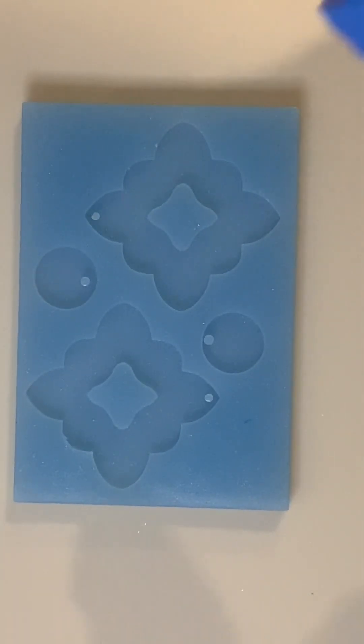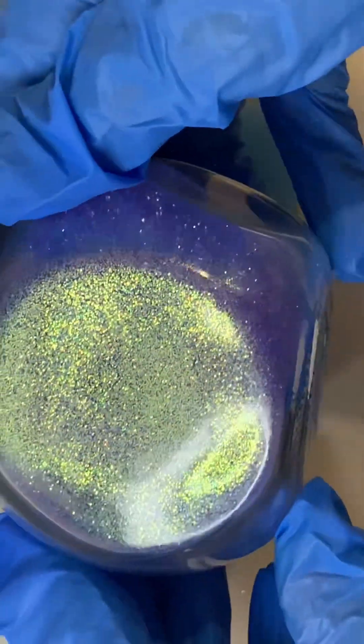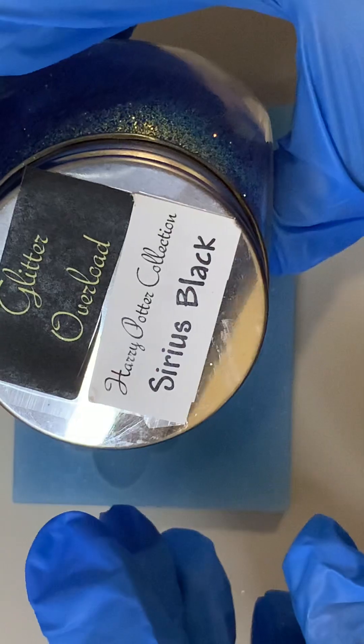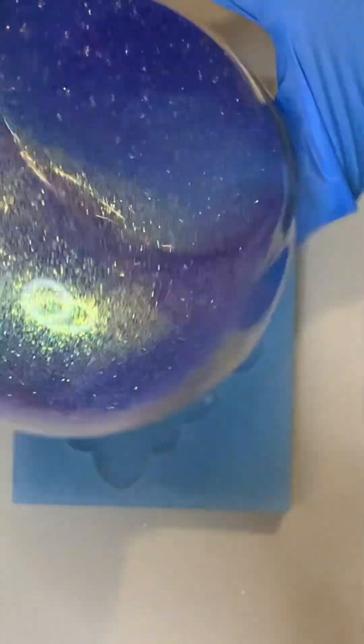Hi guys, today I'm going to try out this earring mold I bought off Etsy, I'll list it below. I'm going to mix up some epoxy resin and I'm going to add this color here, it's called Sirius Black from Glitter Overload, it's like a purply blue with a gold fleck.